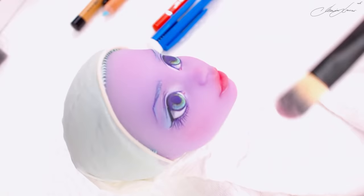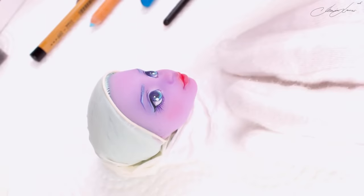Let's add some shimmer on her cheeks to look more dreamy and fit with the theme of her outfit. We're almost done — let's add some light and a tiny bit of glitter.